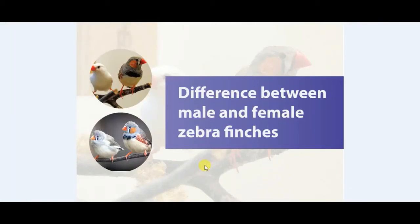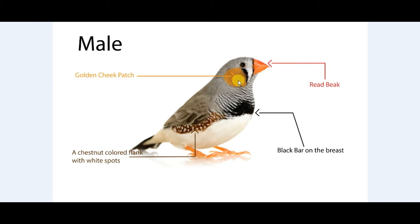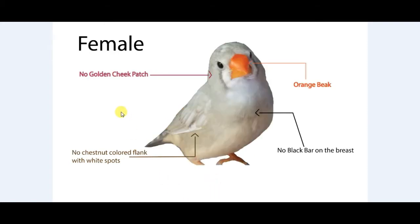Hello everyone, today I am going to show you the difference between male and female zebra finch. Males have a golden cheek patch, also have a red beak, and have a black bar on the breast and a chestnut colored flank with white spots. In females, there is no golden cheek patch.